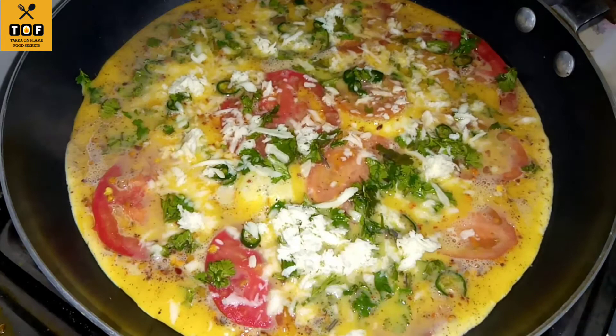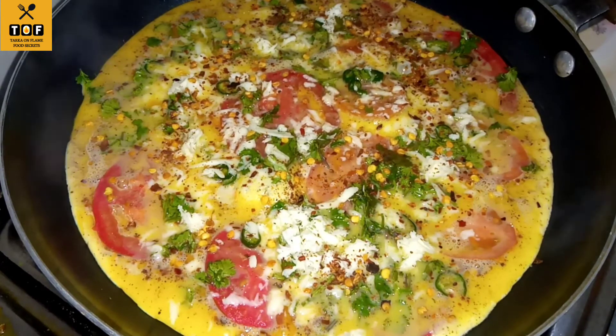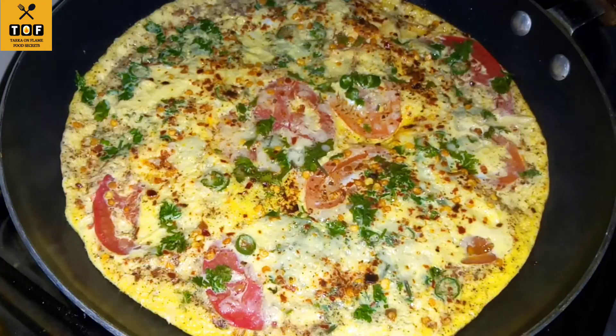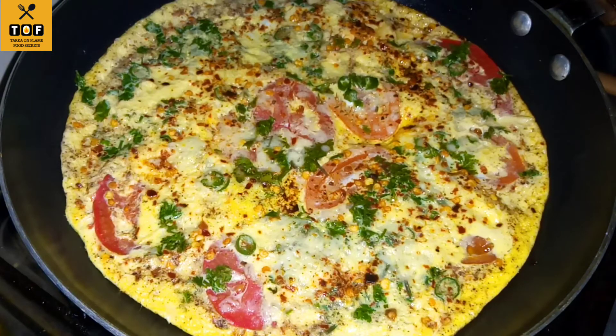Now add it. You can see how fluffy it is. If you like today's recipe, please like and share it. Thank you!